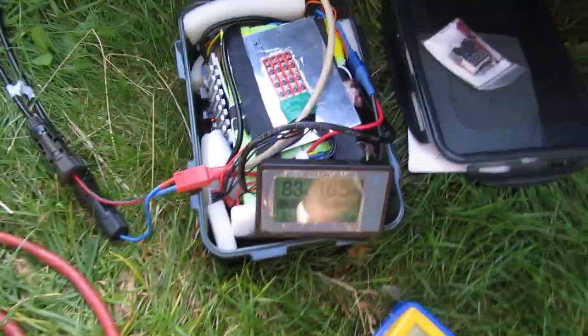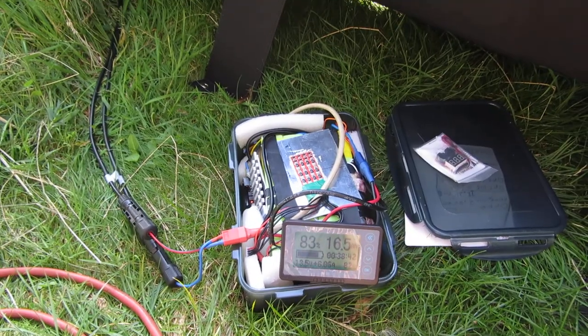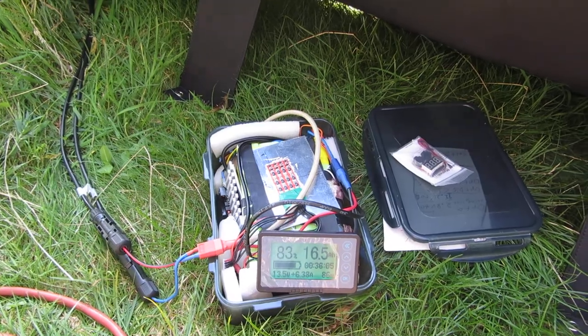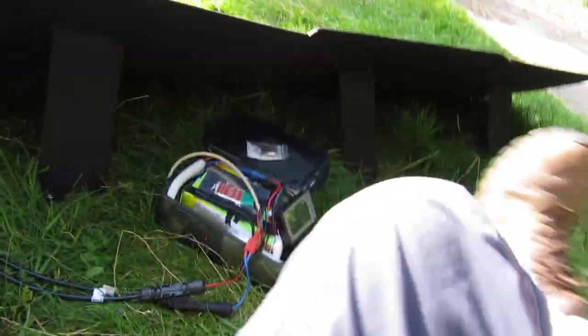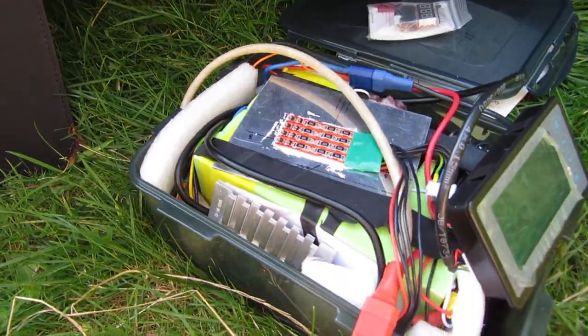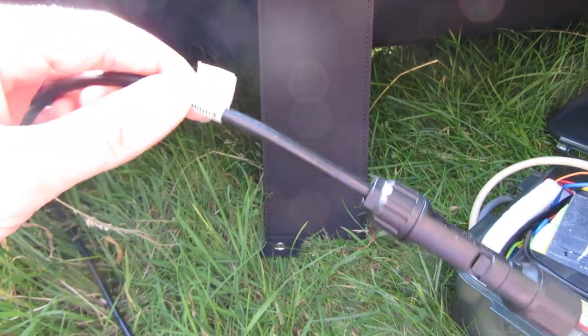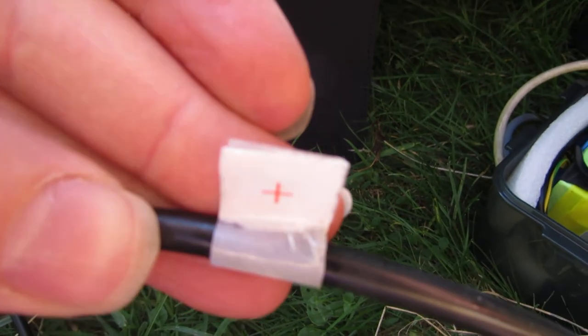Here we are charging a LiFePO4 battery — not lithium-ion, a different chemistry, a bit more bulky but four times the cycle life. We have the solar panel cables; this is the minus one and this is the plus one, which is nicely labelled.